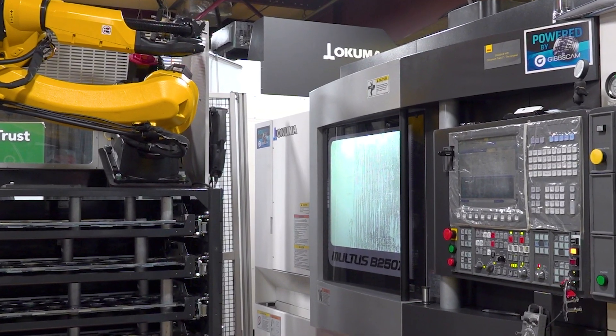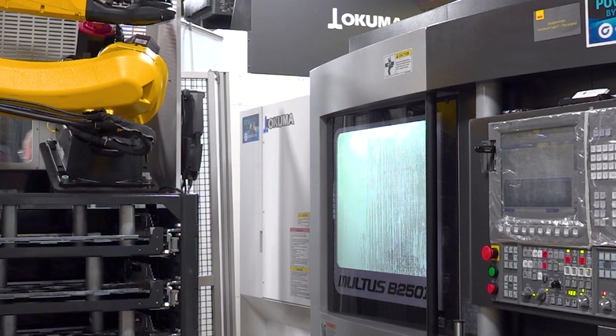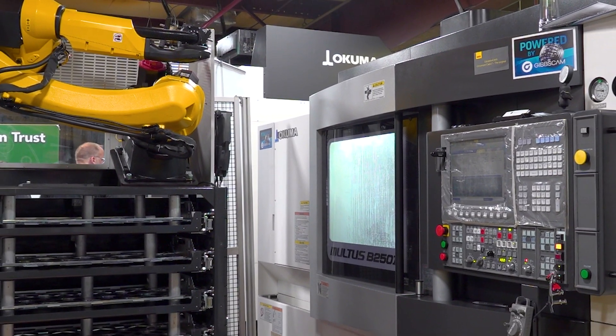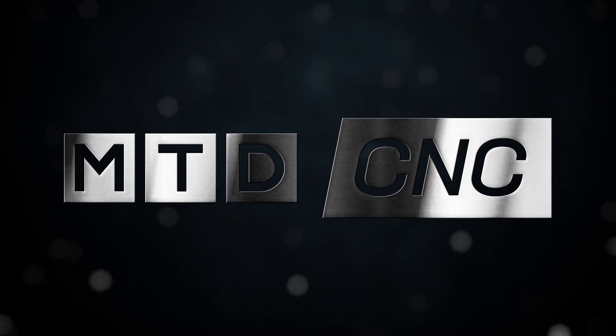Showing customers that not only have simple automation on a simple machine, but simple automation on a very complex machine. How many of you out there like Legos? Did you play with Legos as a kid? As an adult? There's even a show about Legos. However, in manufacturing, we're trying to be Lego-istic. Is that a word? It's not a word. I'm going to try to invent the word.